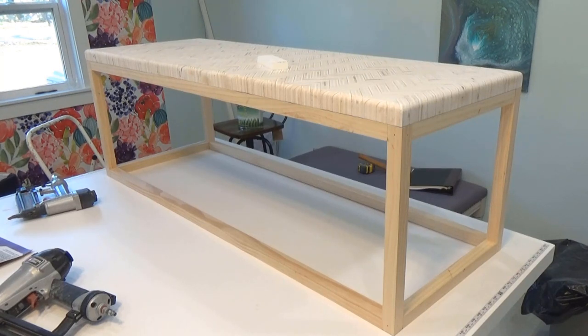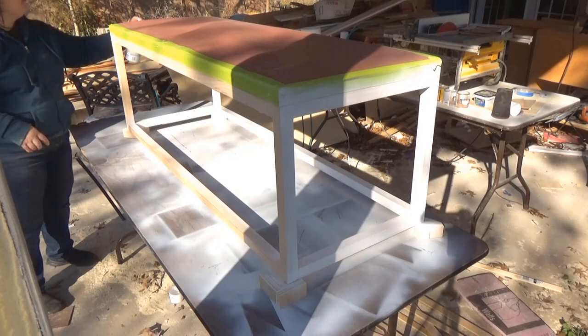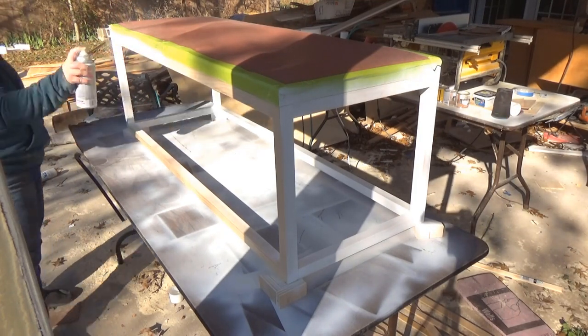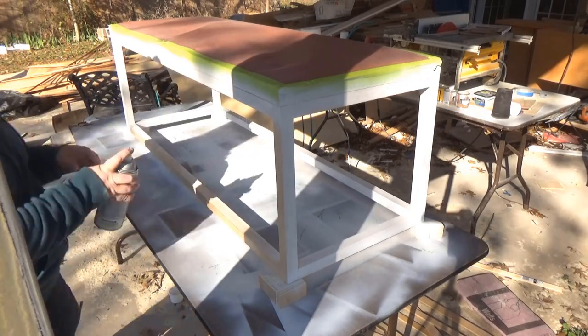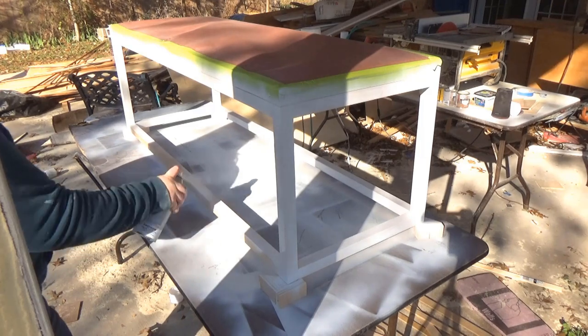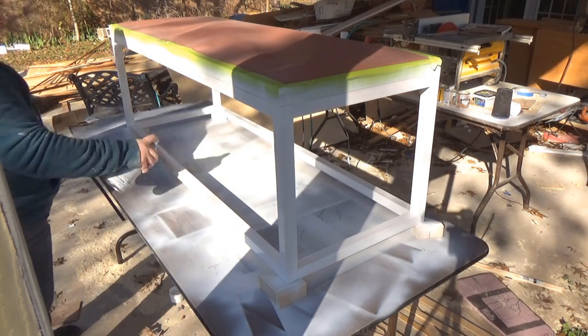Here's what the coffee table looked like with the base assembled. I love that the base is very simple while the top has a very intricate design. To finish off the base, I gave it two coats of spray primer, two coats of spray paint, and a coat of clear finish, sanding with 220 grit sandpaper between each coat to give it the best possible finish.